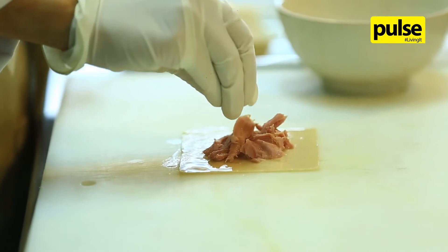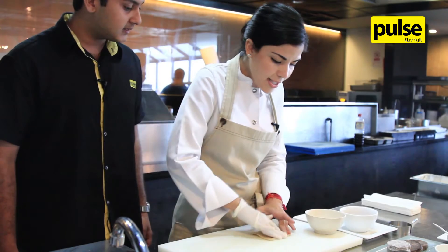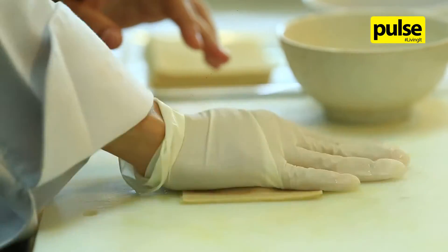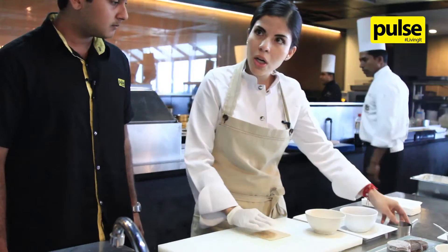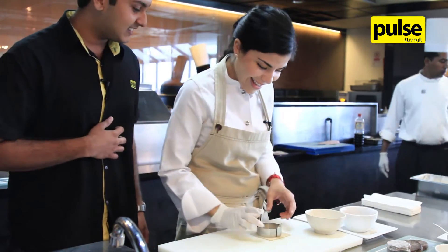So when I have the meat already, I put another wonton wrapper on top and just press like this to take all the air out inside. Then I'm going to cut with this cookie cutter, just like this.